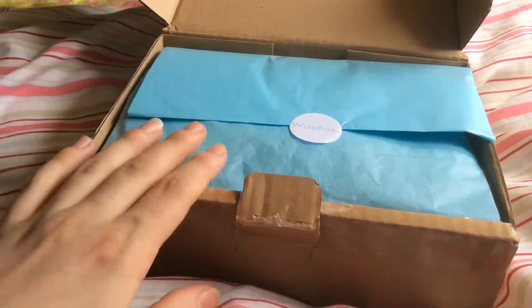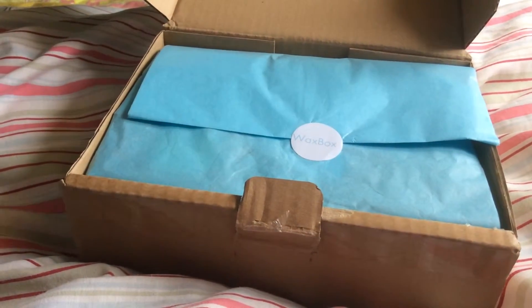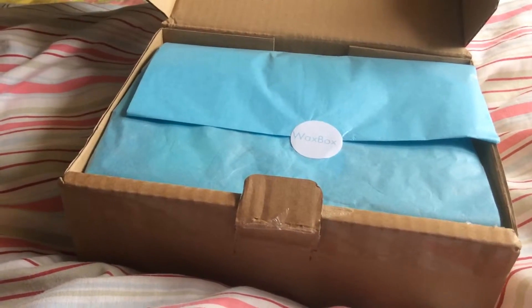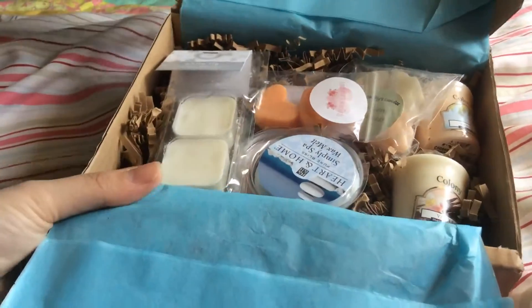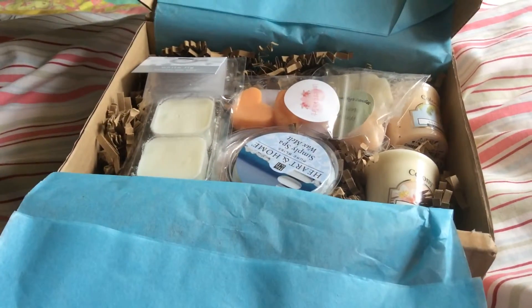So when you open it up, you get the tissue with a little Wax Box symbol and you also get a little card for everything that you received in your box. And this is what I received — I don't know if you can see everything there, so I'm just going to pick it out.